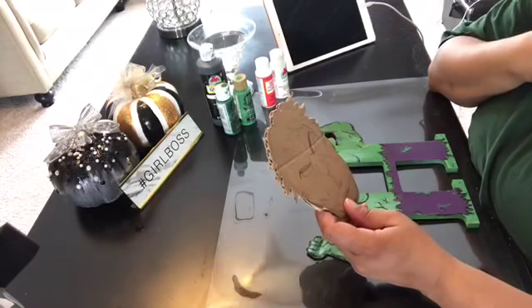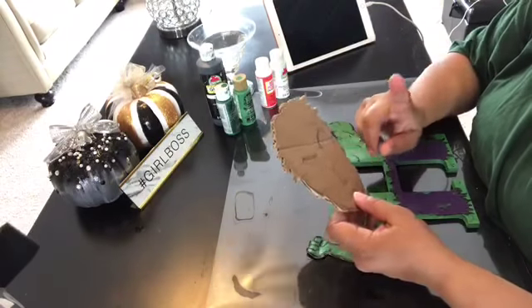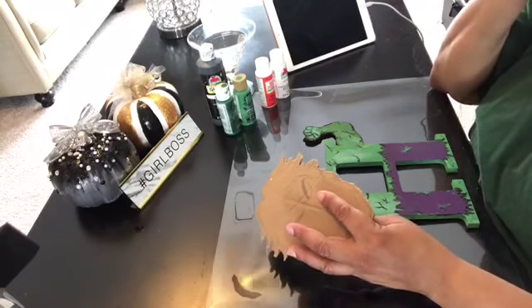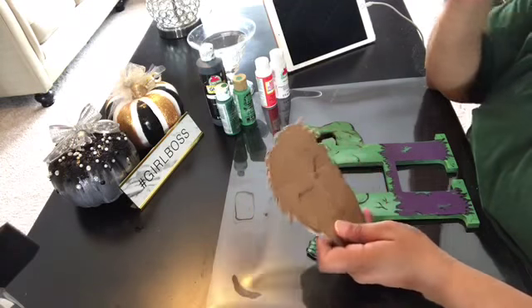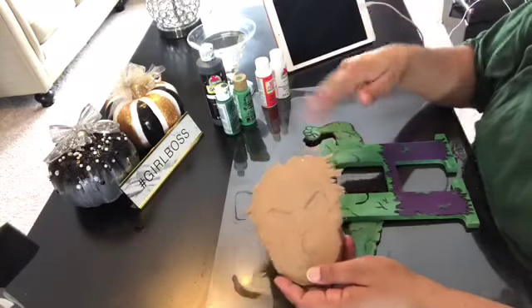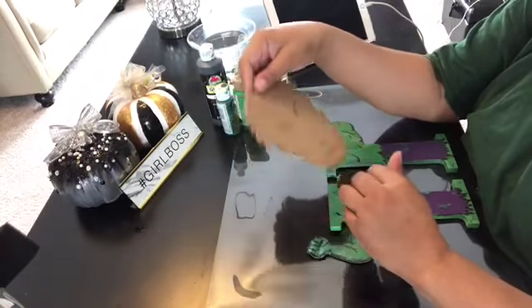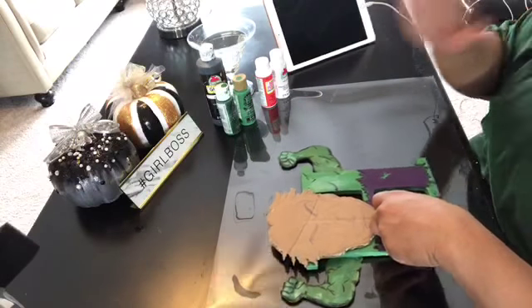Anyways, I started on a video with my son's letters for his room, which is the Avengers — no, the Infinity War themed room. I'll correct myself if I'm wrong. I guess it's going to be a part two because I did start it off with this head and the other letters, but I didn't get a chance to finish because I was really busy.